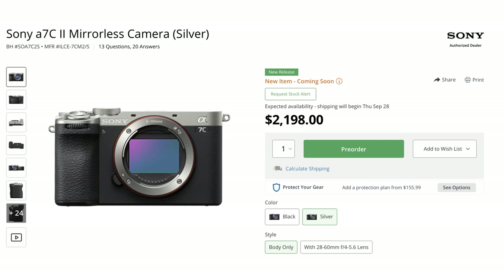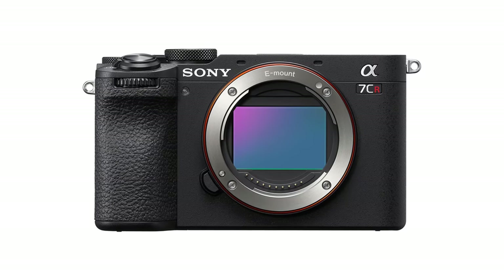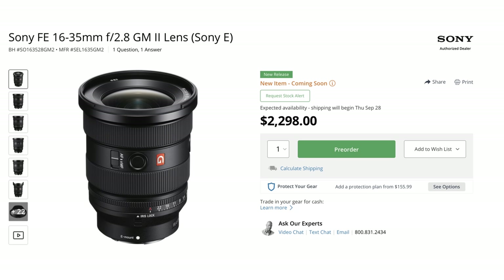While I was gone, Sony released the A7C II and the A7CR — a 33-megapixel and a 61-megapixel camera respectively. The 'C' stands for compact, and they are certainly small but pack a punch with features similar to the A7 IV and A7R V. From all the reviews I've seen, these two cameras look like they deliver very well in the field — probably not ideal for us nature photographers, but as an everyday carry, B-roll camera, or smaller companion camera, they would work very well.